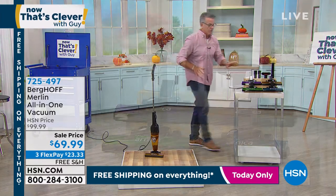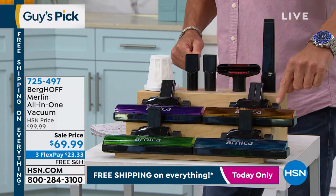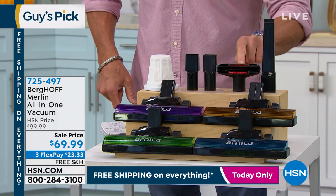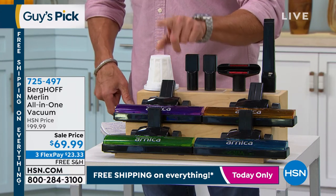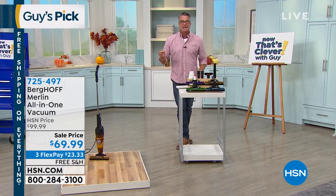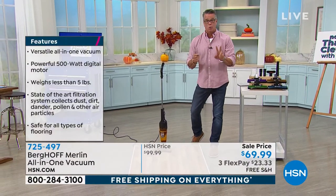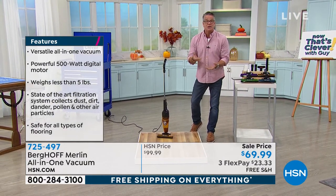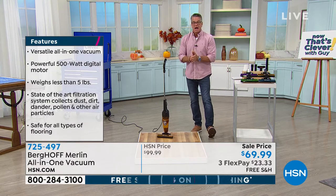Colors are available: it comes with a blue vacuum head, green, purple, or orange. You get a crevice tool, mattress and upholstery tool, extension wands, and the reusable filter — you can wash it over and over again. It has 20 feet of cord, an easy empty canister, and they doubled the warranty to two years. It is 500 watts of power in your hand — most handheld vacuums aren't even half that amount of power.